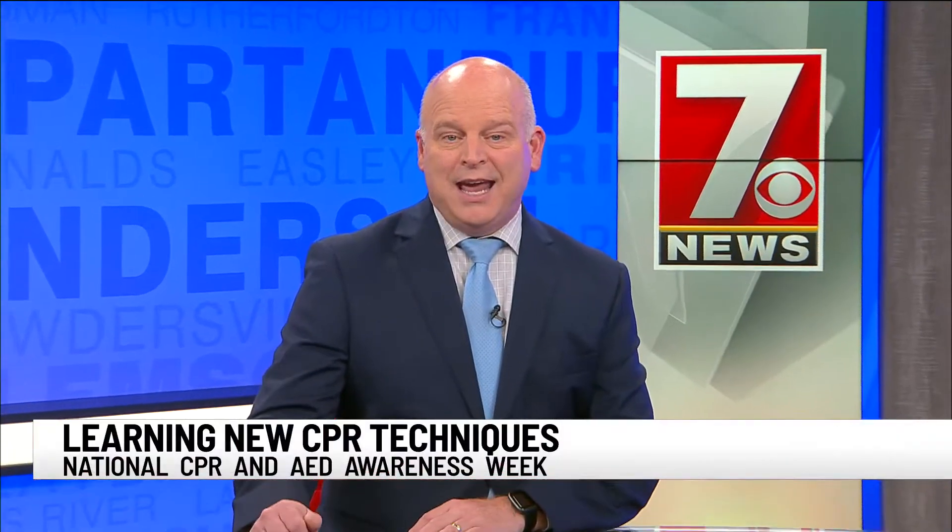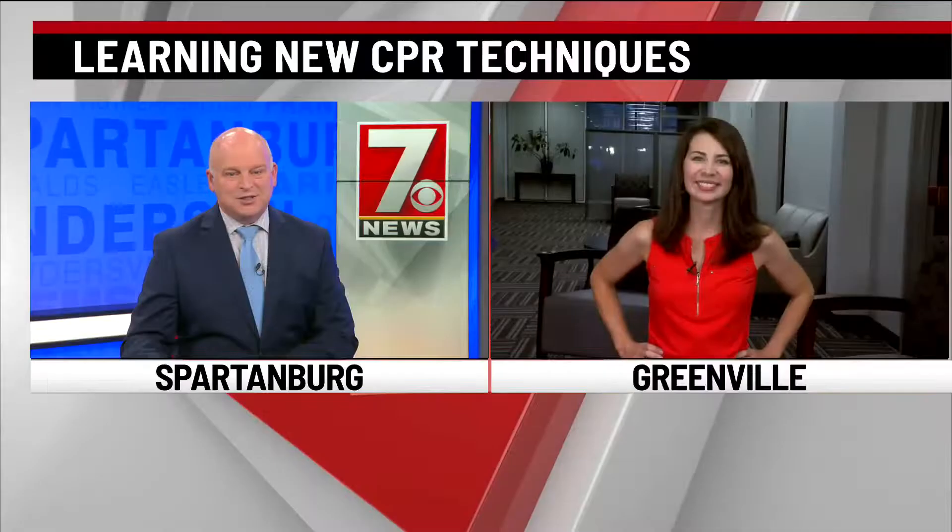The American Heart Association wants everyone to learn how to save lives, and that includes how to perform CPR. 7 News is Christine Scarpelli live in Greenville.